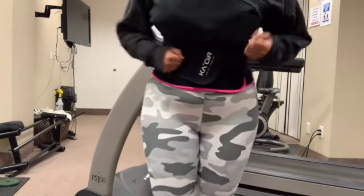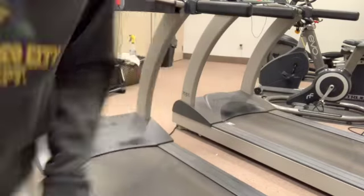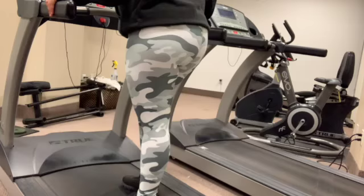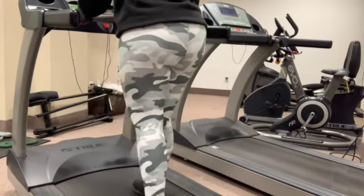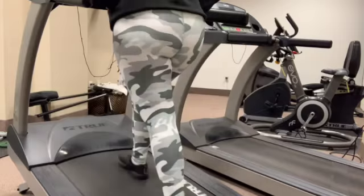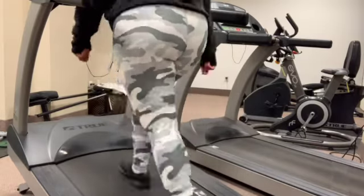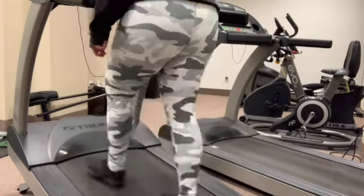Alright guys, so to start off, as you can see I'm on the treadmill. First I had to set up my tripod properly because it just wasn't looking how I wanted it to look. Once I got that sorted out, I hopped on the treadmill. I think the incline was about 12 and the speed was maybe 2.5, 2.6, 2.7 — I usually gradually step it up after a couple minutes. I did that for about 20 minutes. I usually like to watch something on my phone to make the time go by faster, but I was recording on my phone, so it was a very quiet session on the treadmill.